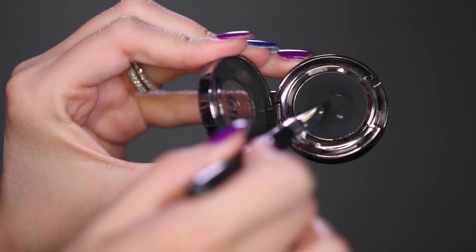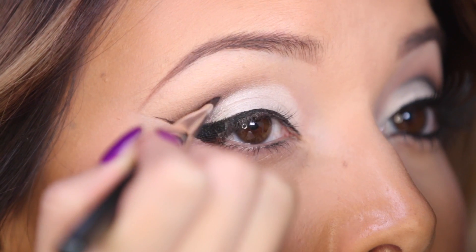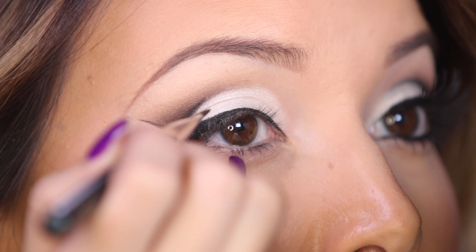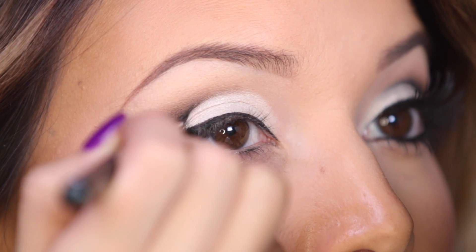Now taking a small liner brush and Black Out from Urban Decay, I'm going to trace all along that crease I just created with a soft black line so that it looks extra dramatic and extra cut.